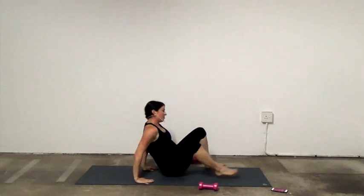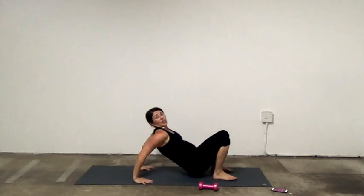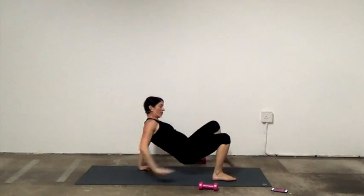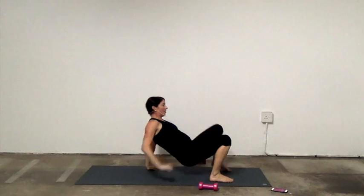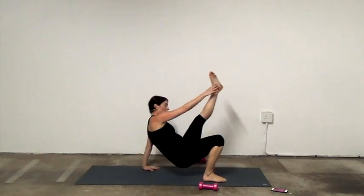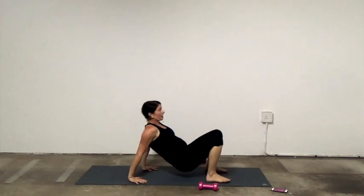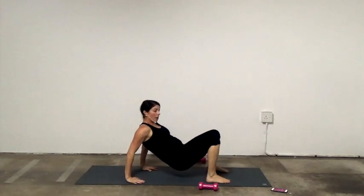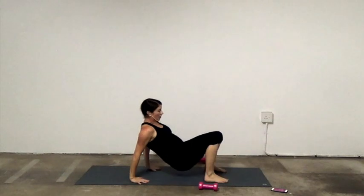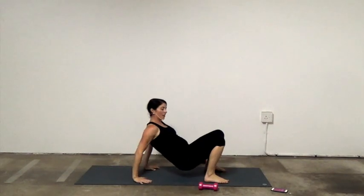Last exercise — tricep dips. Bend, straighten. This is option one. Or if you want to do it on a chair, you can. Or if you want more, you can bend and reach. As you're in these tricep dips, make sure you're pressing into your fingertips and that your elbows aren't coming back — your hips come forward so your elbows bend relatively above your wrist, not back from the wrist. 15 seconds. You should be feeling these after all the other arm exercises. Five seconds, then a little break.